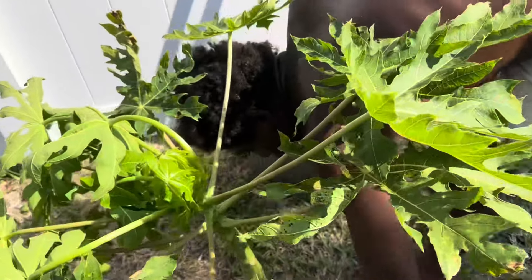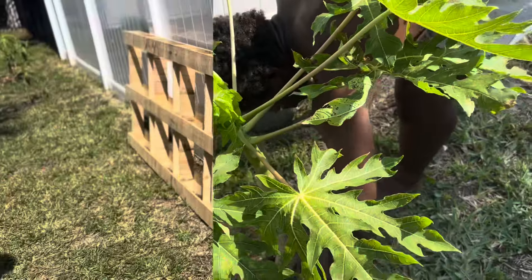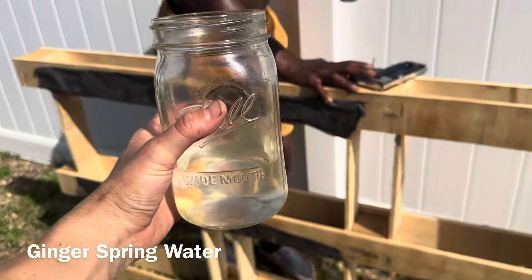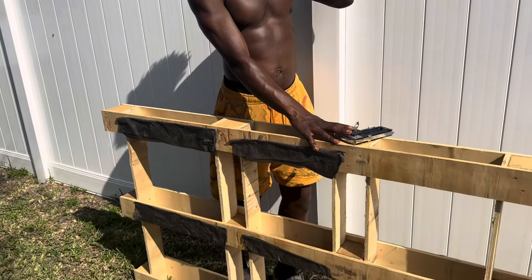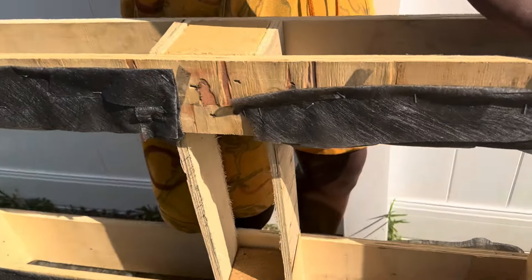We were also gifted eight beautiful papaya trees grown from seeds, so we planted them in our yard where they could get lots of sun. We added a few handfuls of our homemade food scrap compost into their holes and watered them really well.